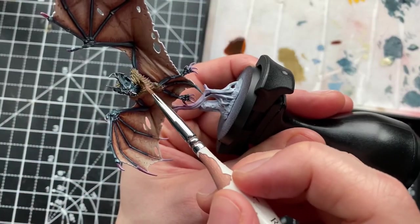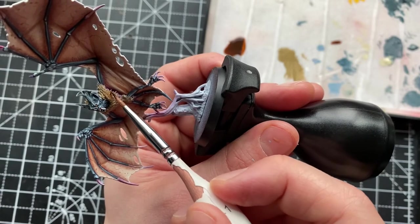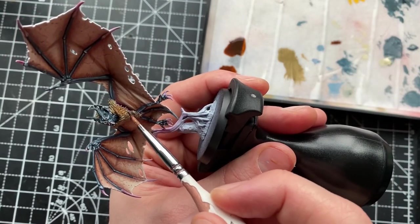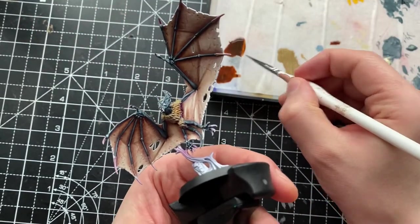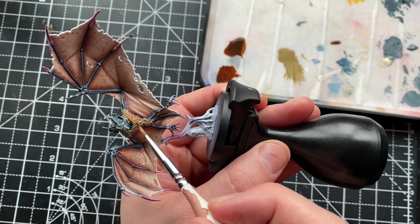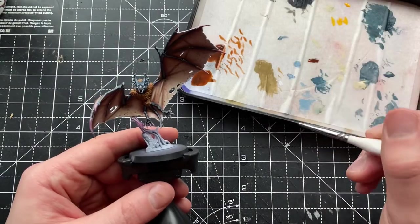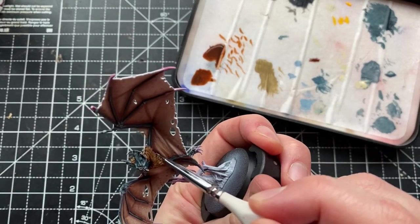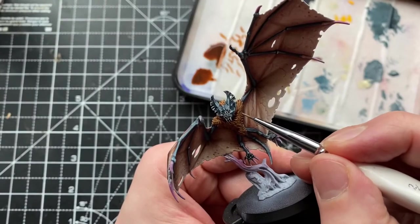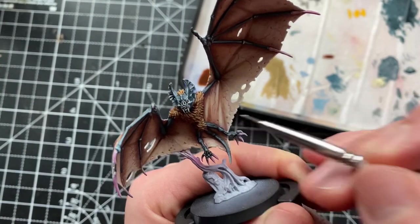Over my base coat of Zandri Dust, I've used a slightly thinned-down version of Gore-Grunta Fur, which is a contrast paint. The technique is key — when doing washes, consider the direction of your brush strokes. I'm pushing the contrast paint into the darkest areas of the fur, which are the tufts closest to the body, pushing it in one direction so it pools in those dark areas. Over that, I've gone back with Zandri Dust on the tips, then Shabti Bone on the very ends of the fur and hair, gradually getting lighter towards the tips.